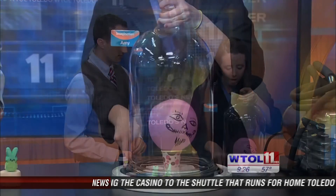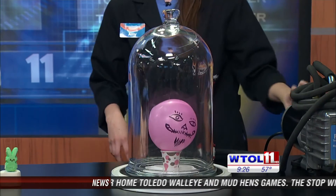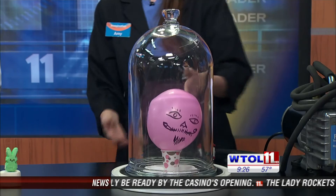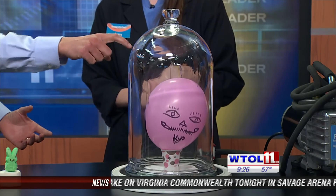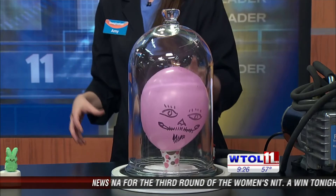A balloon has equal atmospheric pressure on the inside and the outside of it. So what our vacuum chamber is going to do is pull out the pressure from the outside of it. The pressure on the inside is going to start expanding and pushing outward. You're evacuating the pressure inside here, so it's allowing the balloon to expand. Exactly — there's no more pressure pushing down on it from the outside, so it's causing it to expand.